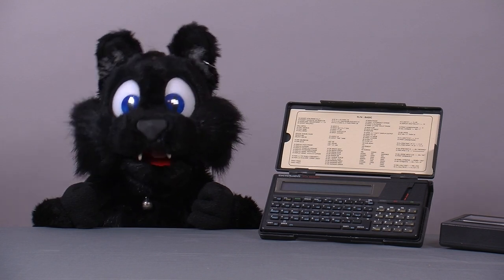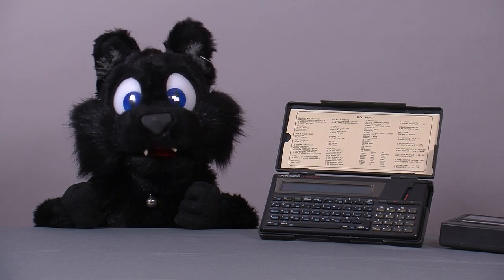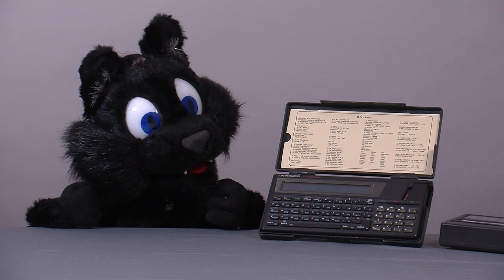I managed to grab the PC-1403 shortly before it disappeared from the shelves in the mid-90s, but I never could get the TI-74. Until recently.